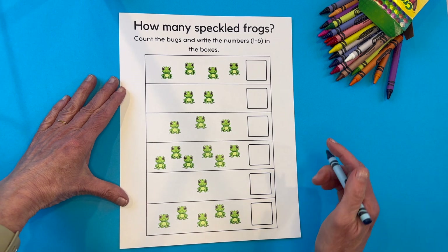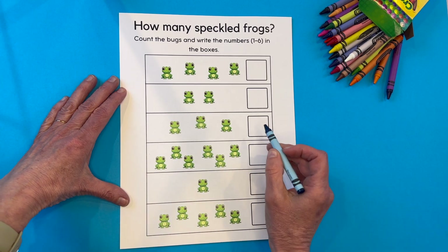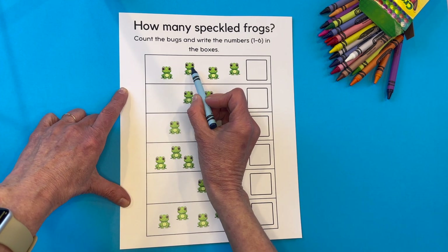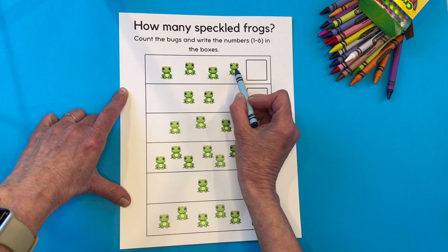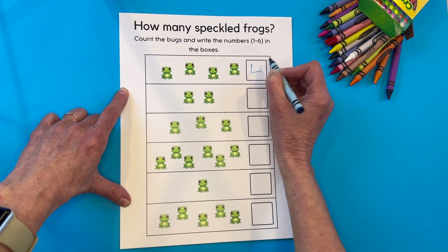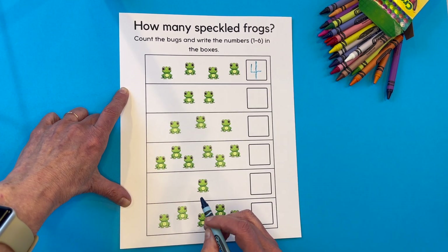Our second worksheet — we don't have anything to trace. We're going to write them all by ourselves. Here we go, counting together. One, two, three, four. Let's write a four: straight down, slide to the right, cut him in half. The number four.